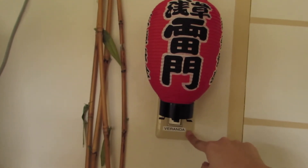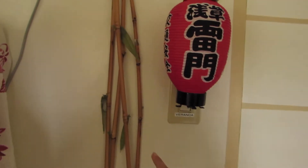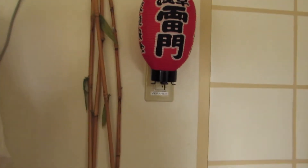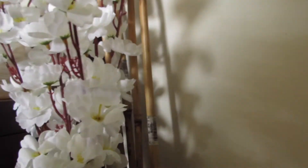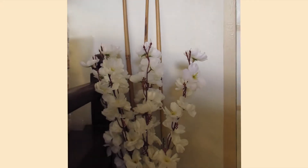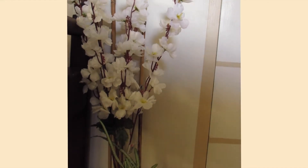First, when you close my door, you'll see my DIY shoji door or Japanese traditional door. I painted this for almost 5 hours and I really wanted to achieve this. That's why I put so much effort in it. And finally, this is what it looks like. It's perfectly imperfect from afar. And beside this is this Japanese lantern that I bought in Asakusa, Japan.